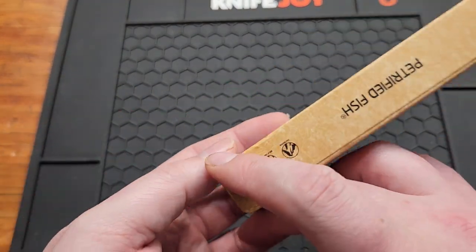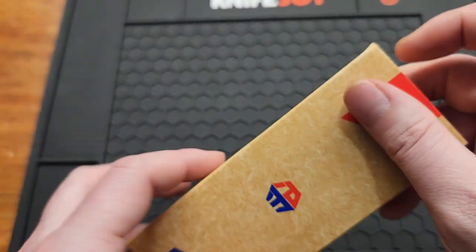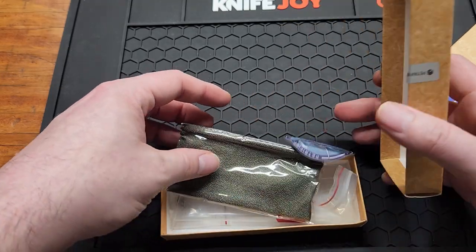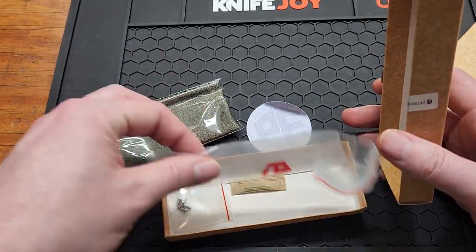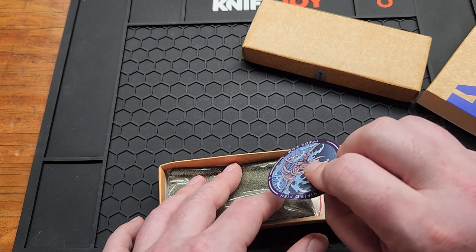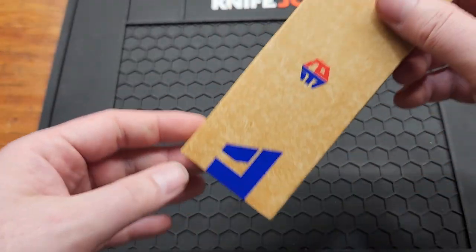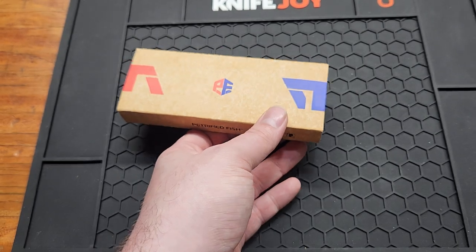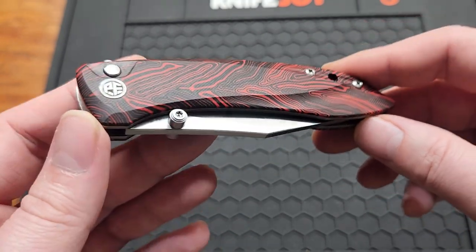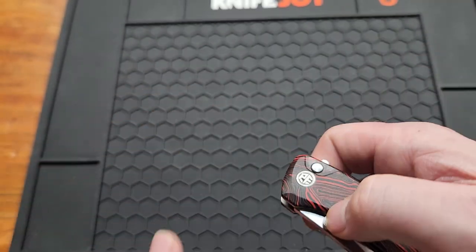What's up YouTube, today I've got the Petrified Fish PFE-08. They went back to their older boxes — thank goodness. You've got a microfiber cloth, stickers, extra hardware, and some candy. I ordered this from China, took 13 days to get here, a little quicker than normal. This is Petrified Fish's first button lock. I do like the red Damascus — a lot of companies are starting to use that.